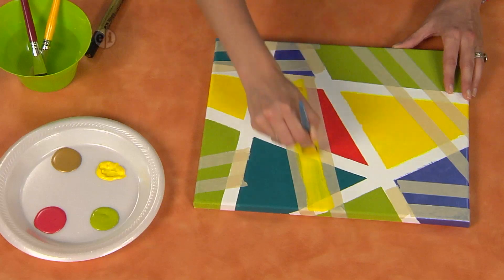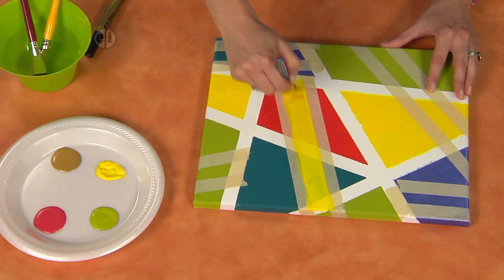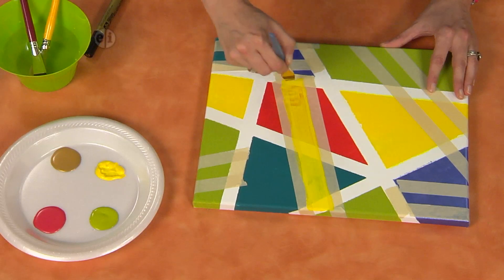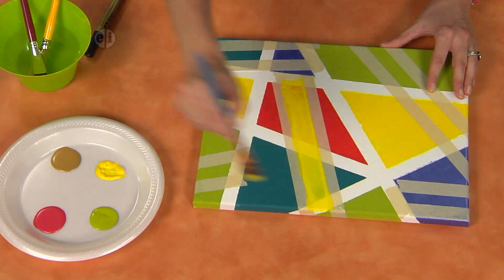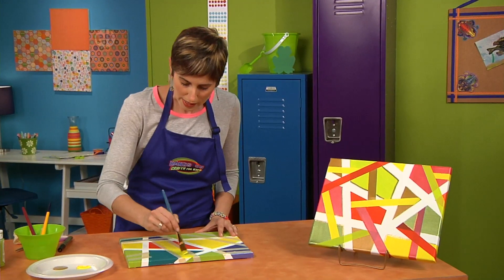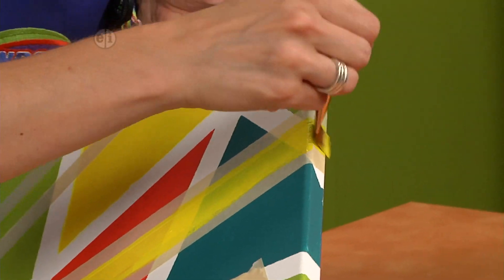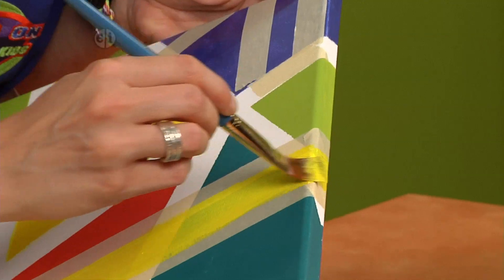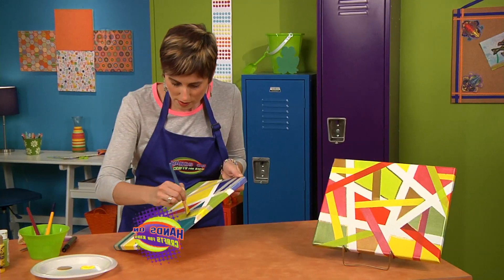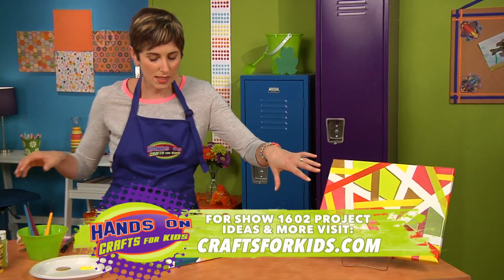This is actually called a hard edge painting because we have all these hard lines on the canvas. Acrylic paint is excellent to use because it is pretty opaque. Then again you want to wrap over and paint your edges. Let this dry, peel your tape away, and you have something like this.